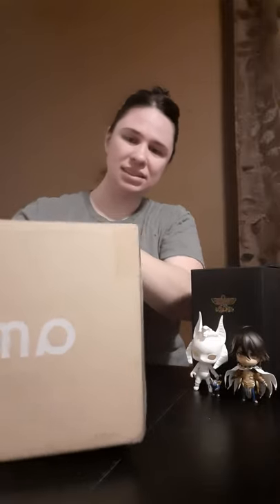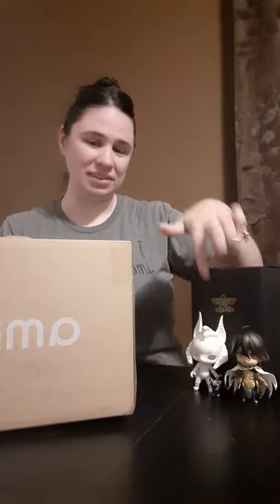Hi everyone, I am doing a box opening from AmiAmi. This is my second order from them, but I haven't actually gotten my first order yet because it's a Nendroid that hasn't been released yet. These are actually kind of a combination of my love of Nendroids and my love of ball jointed dolls.